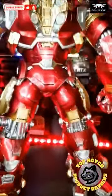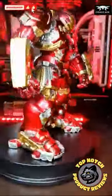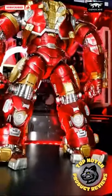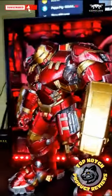Look at that showroom quality gloss and matte metallic paint job with protective coating. Truly a masterpiece. This thing is pricey, yes sir, but make no mistake about it, you get what you pay for. It's top-notch quality.